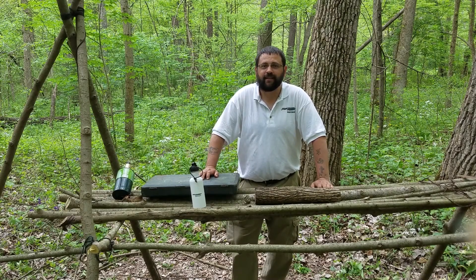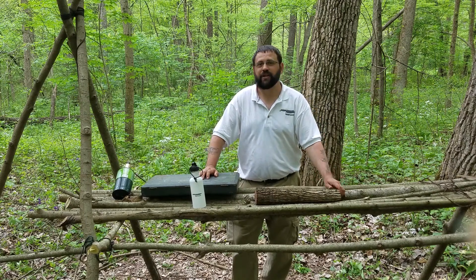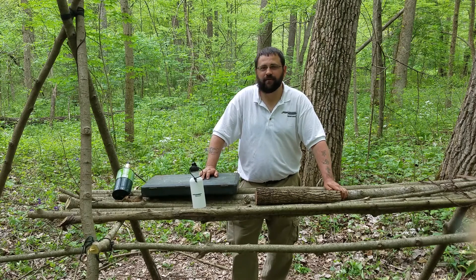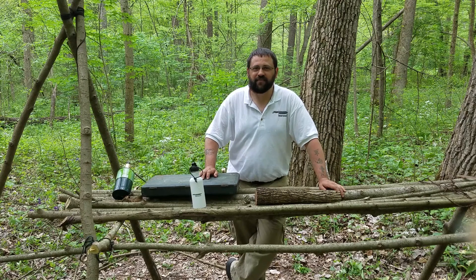Hello! Welcome back to Skilladon Bushcraft and Survival! Glad you could join me. Today is a really special day. A couple of days ago I got a comment, a request under one of my videos, for a quiver — something to hold your arrows, a bushcraft quiver or something to hold stuff in. That sounded like something fun to do, so I'm making a video about it today.